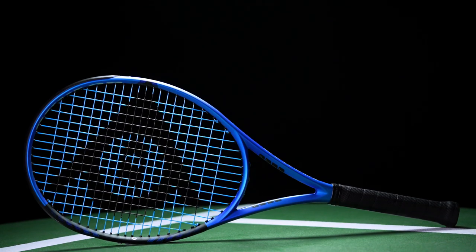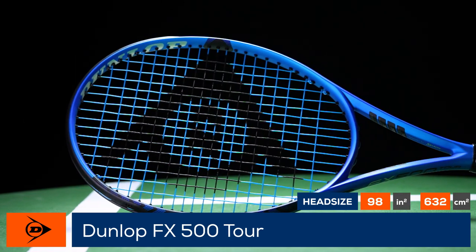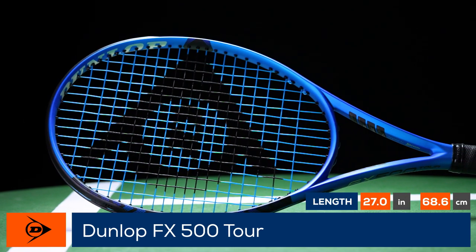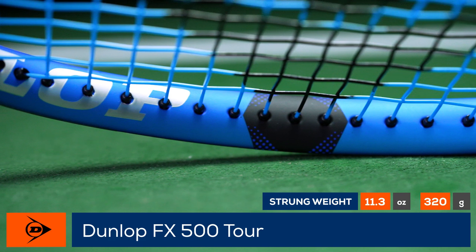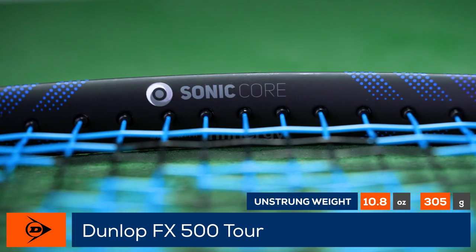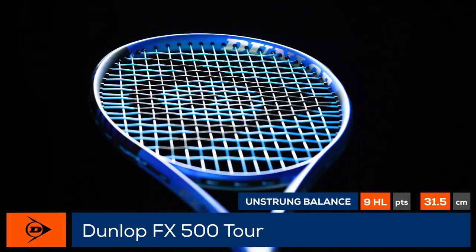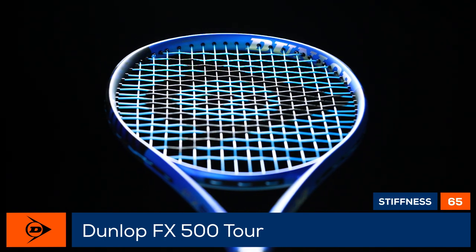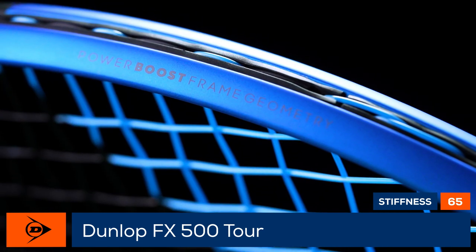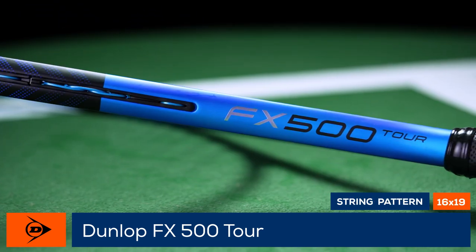Welcome to the Tennis Warehouse Racket Review of the Dunlop FX 500 Tour. Explosive speed combines with a spin-friendly response and easy power in Dunlop's update to the FX 500 Tour. As with the previous generation, this racket benefits from Sonic Core with Infiniti technology added to the hoop to soften the feel at impact. To enhance the plush response and make this version even more comfortable, Dunlop has increased the flexibility of the frame, giving this racket an arm-friendly response.